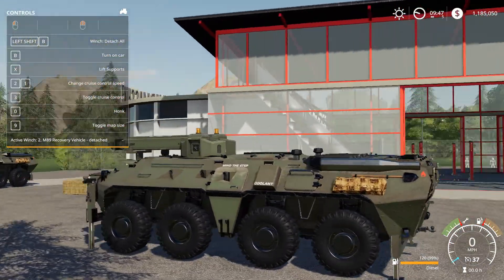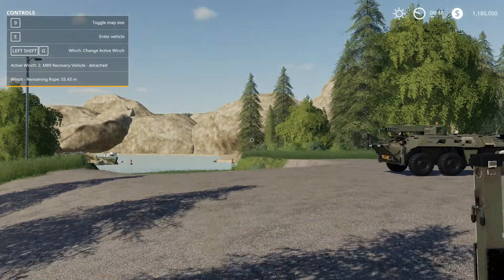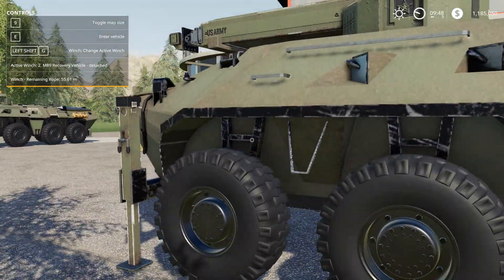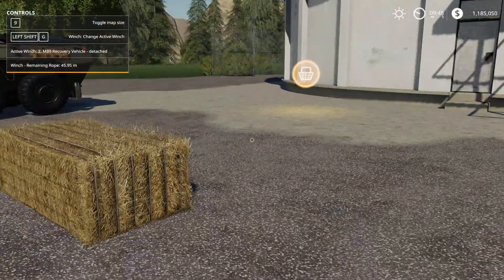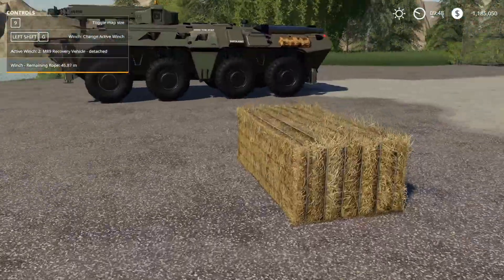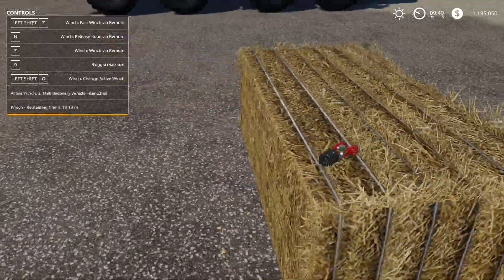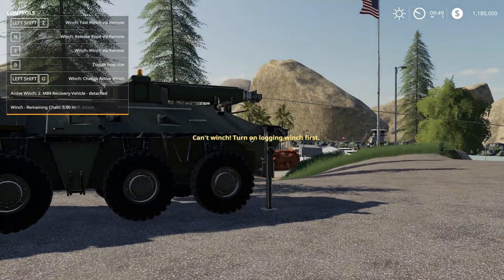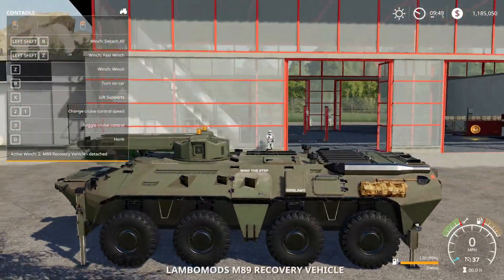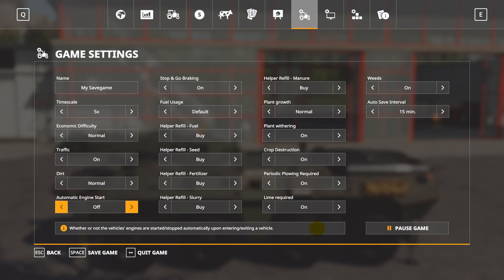Now that all the tires are lifted, we'll turn on the winch. Hop out. I don't have a hook in the game with me right now, but we can attach to this. Control Z. Turn on logging — I forgot, we've got to make sure the automatic engine start is off.